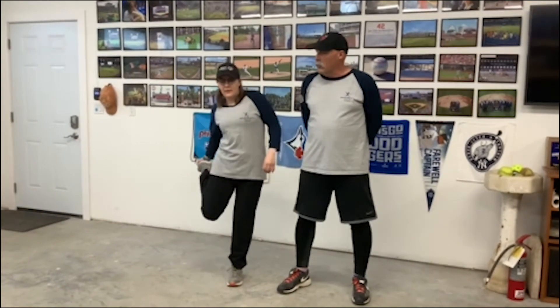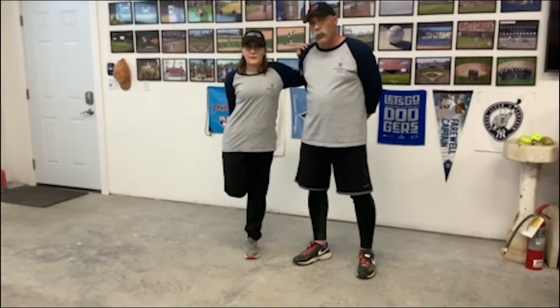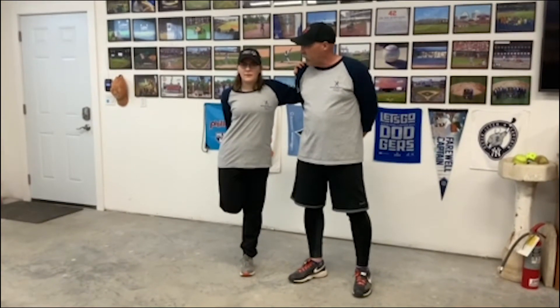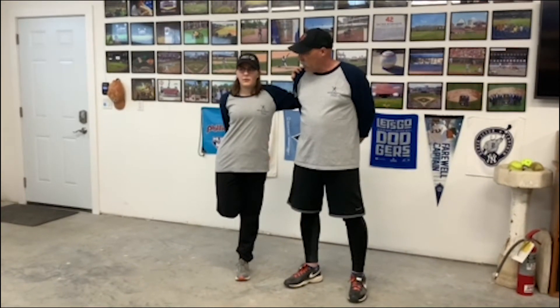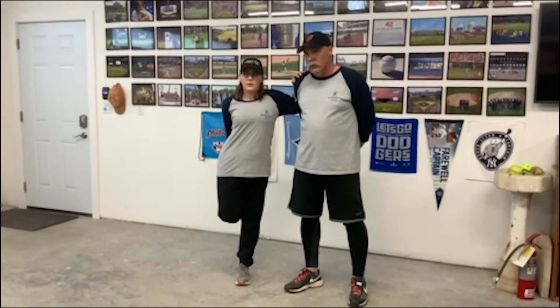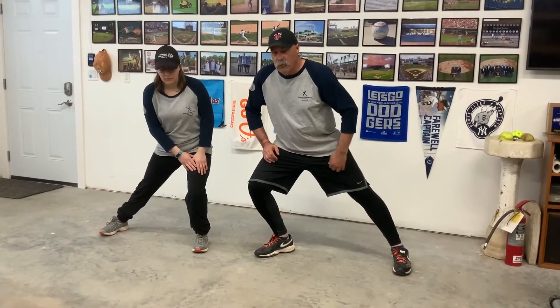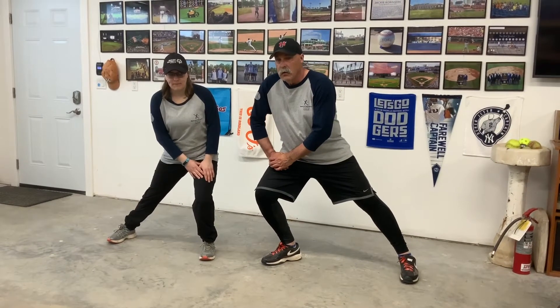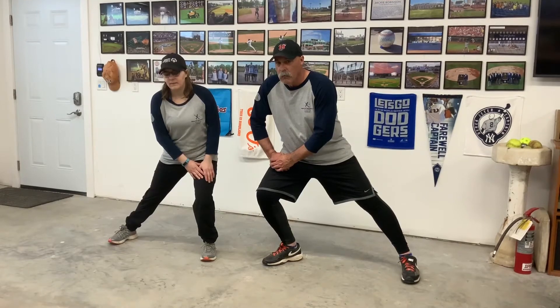We're going to stretch our legs out now. Find a partner, grab a hold of your ankle, the other arm on your partner's shoulder, and pull your ankle up towards your butt for a 10 count. Then we're going to shift — weight on your right side, stretching out your groin, pushing out your weight, for a 10 count.